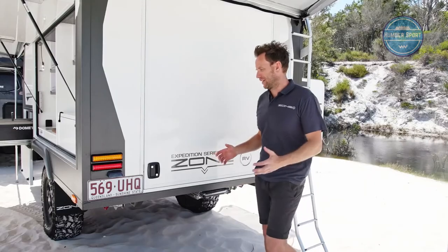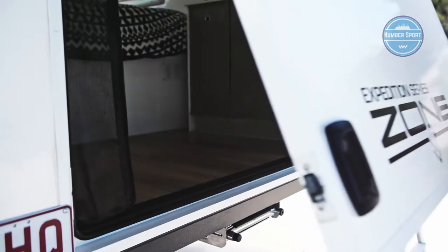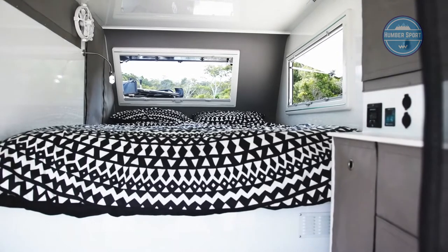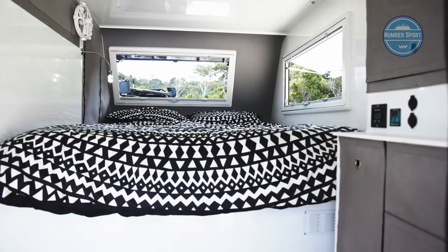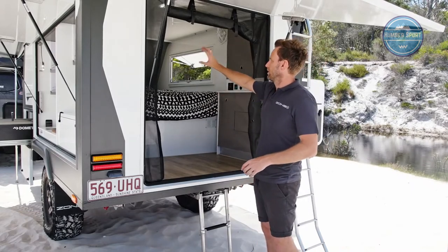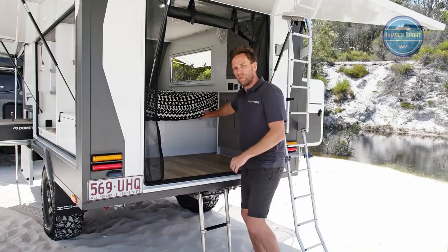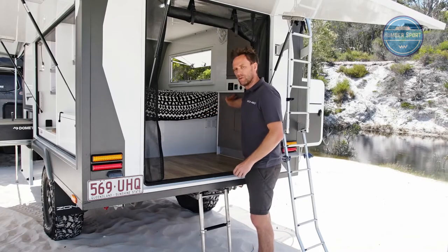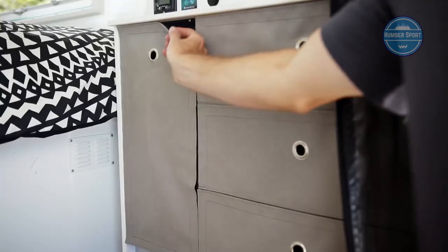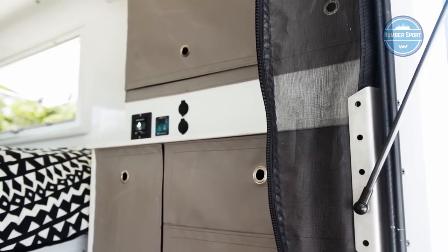Setup is incredibly easy — just open the door for full access. There's a queen-size bed inside with a little ladder to get in, really nicely appointed with lighting throughout, a couple of fans, and two windows for airflow. There's also a pump panel on the side so you can check which water tank you're drawing from. Fabric is used instead of hard doors to keep the weight down, which is key to these trailers.